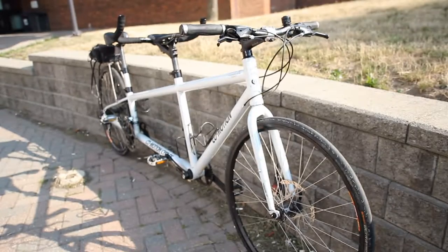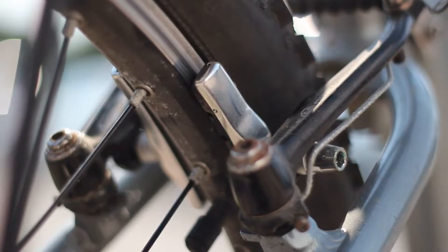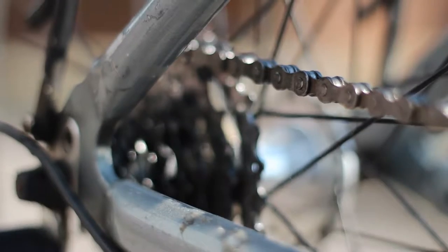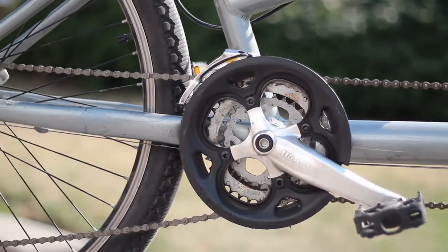Just like on a single bike, there are two wheels, front and rear brakes, a chain, and the same gear mechanism with shifters, cogs, and derailers.